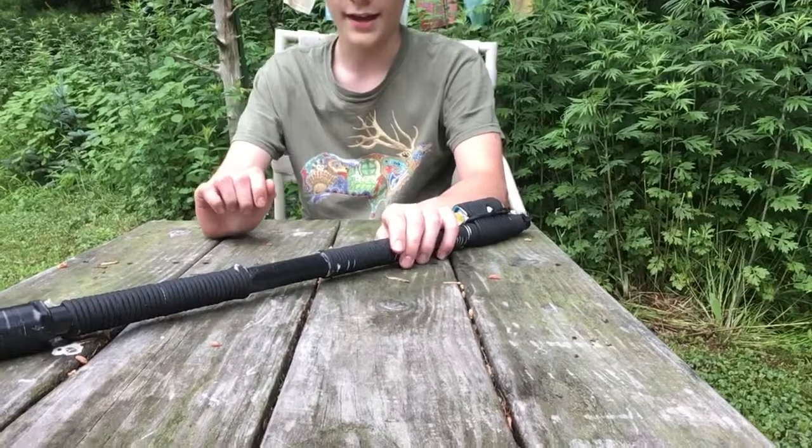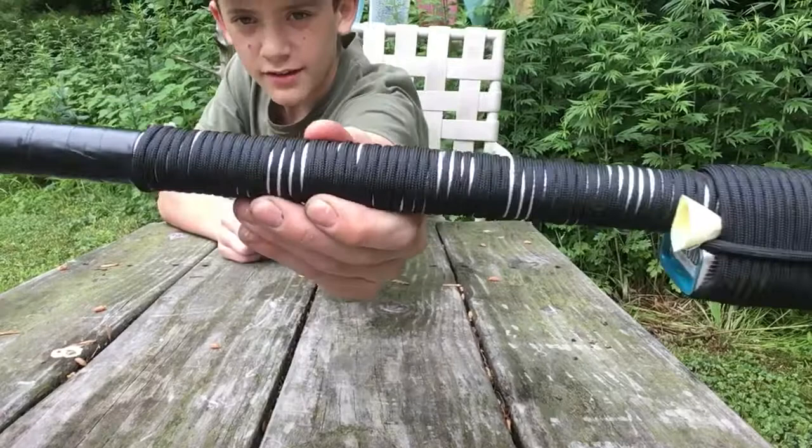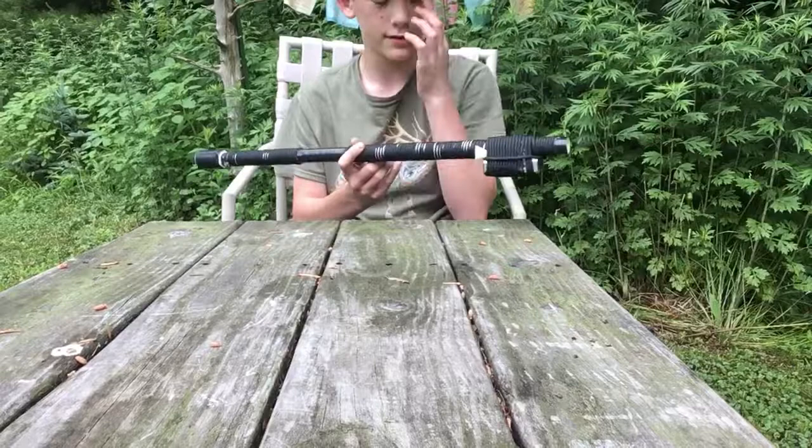Hi guys, so what I got here is a survival blowgun. I made it myself. It's wrapped in paracord. I got this idea off of Grant Thompson — you probably know who he is. If you don't, go check out his channel.